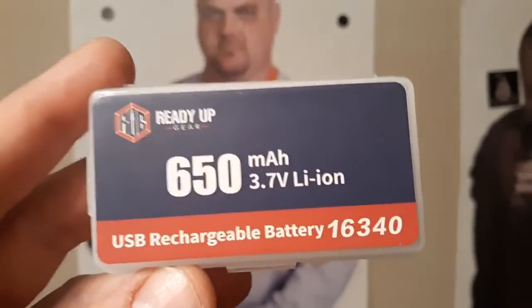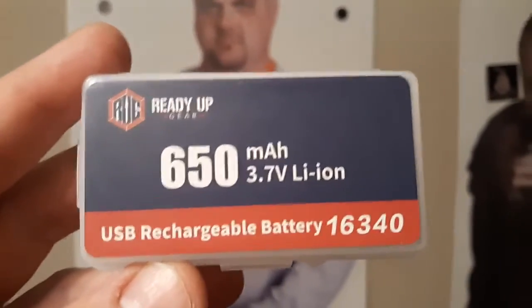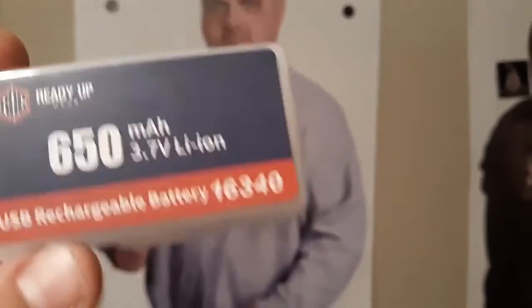This is a CR123A - typical size, but instead of three volts it's 3.7 volts, rechargeable - super duper. All you do is plug in the USB and boom, it charges in a little bit. I like not having to go buy a bunch of new batteries. Go check out Ready Up - let's see what she looks like.